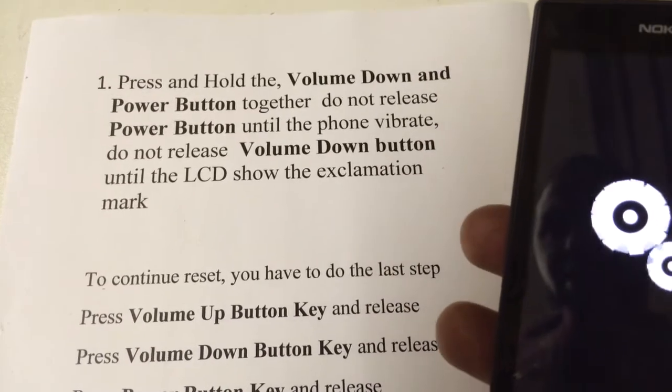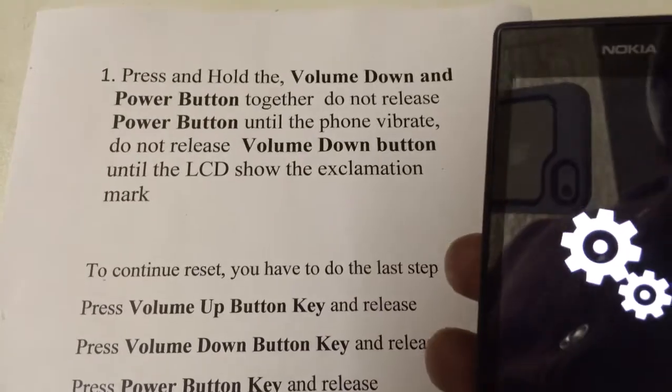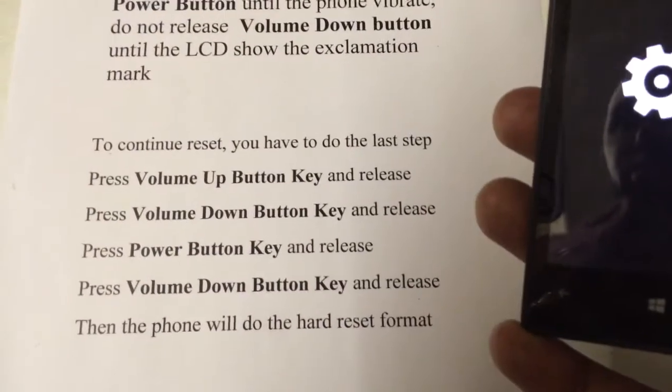Press and hold the volume down and the power button together, until you hear the vibration. Let go of the power button, keep holding volume down, until you get the exclamation mark. Then the second step is: